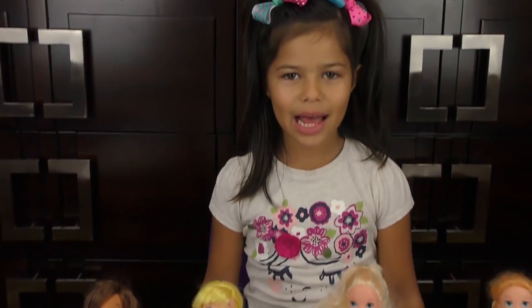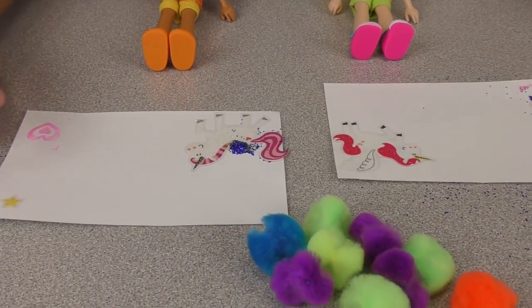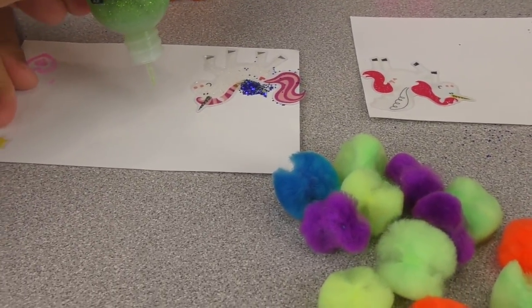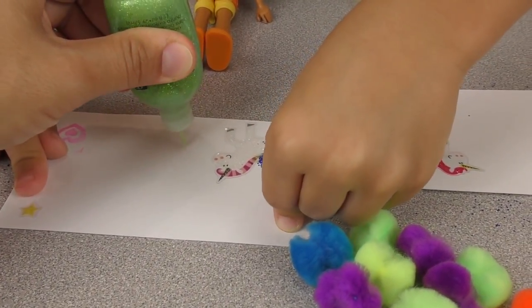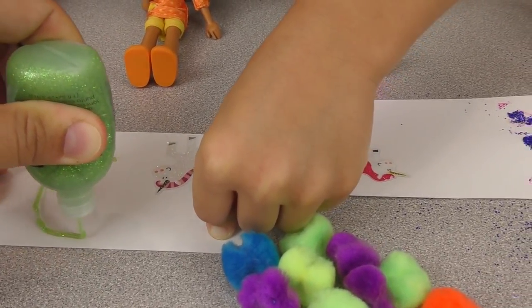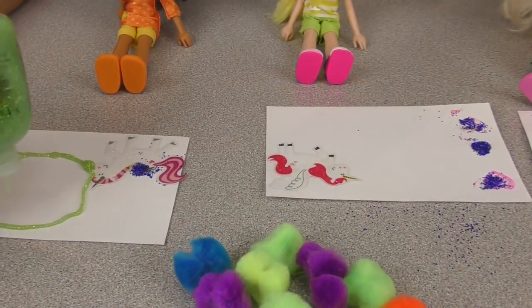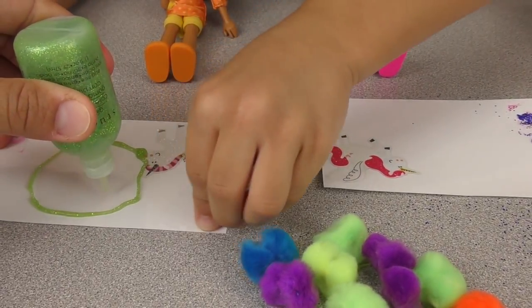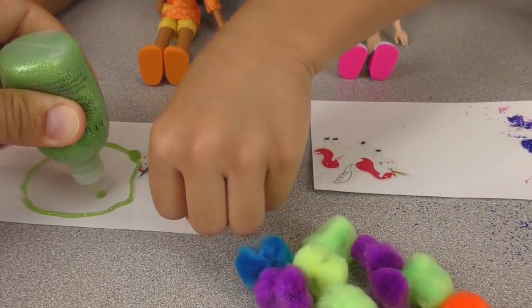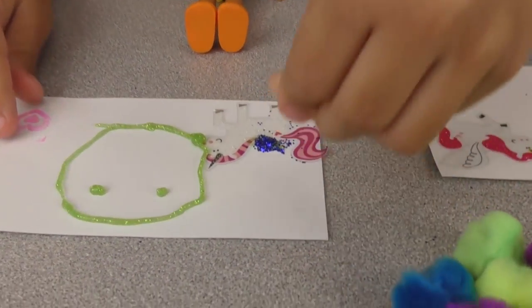Now we're going to do happy faces! I need somebody to help me hold the paper. Okay, you just hold the paper and I'll draw the circle for the face with this glittery glue. Hopefully it's a good round face — there! Now I'll put two blobs for the eyes so you can stick the googly eyes on. One blob and two. Put the eyes on before it gets dry!